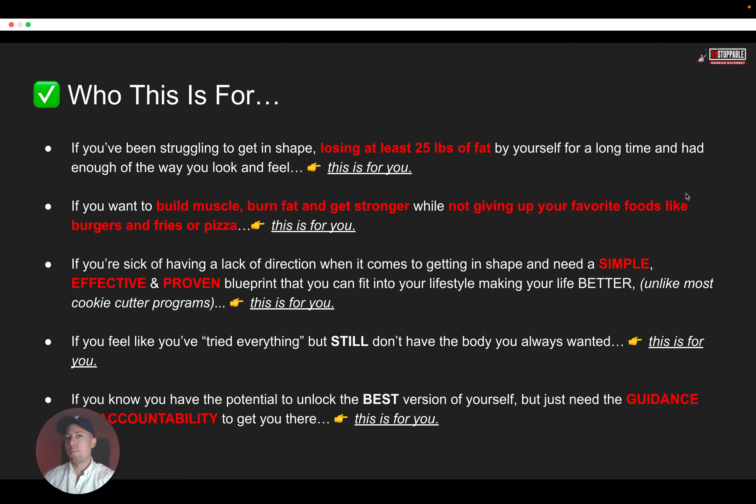If you want to build muscle, burn fat, and get stronger while not giving up your favorite foods like burgers and fries or pizza, this is for you. And if you're sick of having a lack of direction when it comes to getting in shape and you need a simple, effective, and proven blueprint that you can fit into your lifestyle — making your life better — this is unlike most cookie-cutter programs that put you on crazy diets and long workout routines, things that are not sustainable. This is for you.